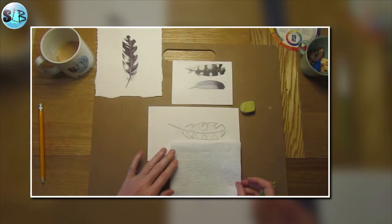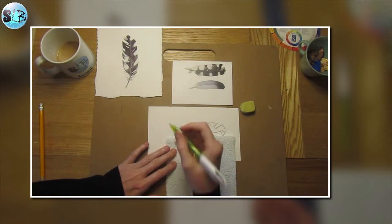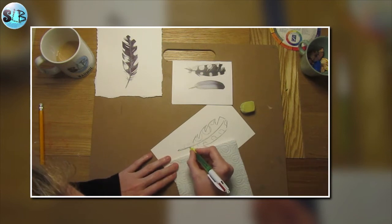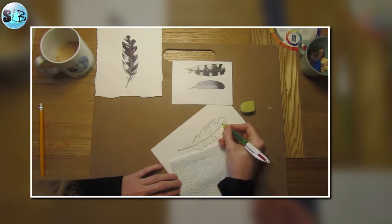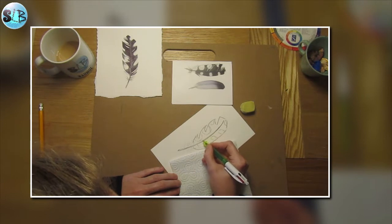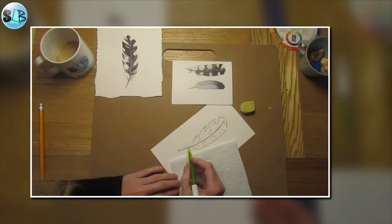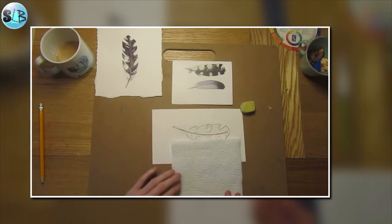I'm going to turn my feather to one side and turn the picture of the feather I've got to one side as well, and work on one side at a time. So the first thing I'm going to do, just like with drawing out, is pen in the quill all the way up the middle of that feather — a nice black outline. Up the quill and then into the shaft of the feather. It is lighter in the middle so I'm going to try and leave the middle white for now.